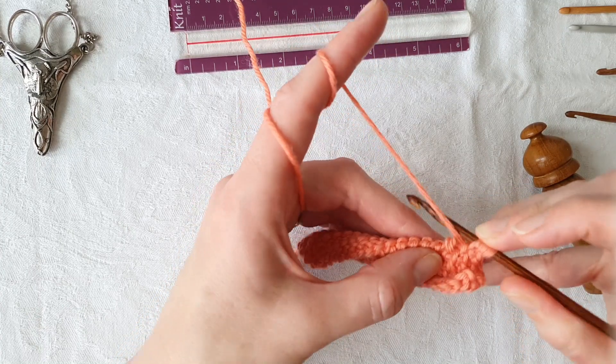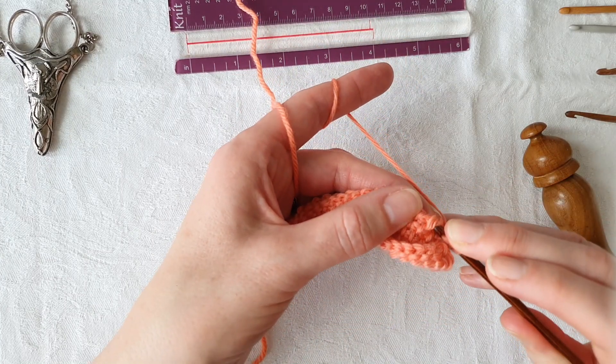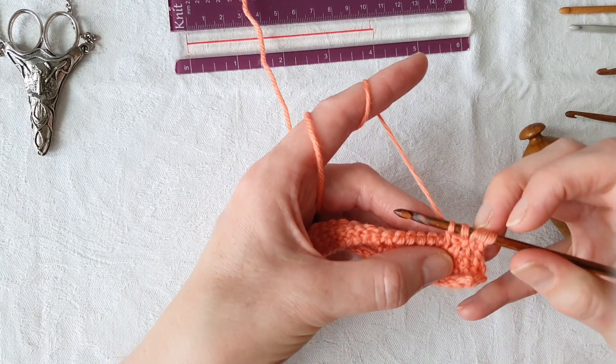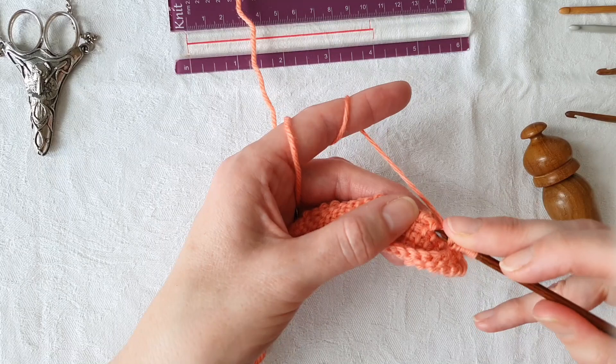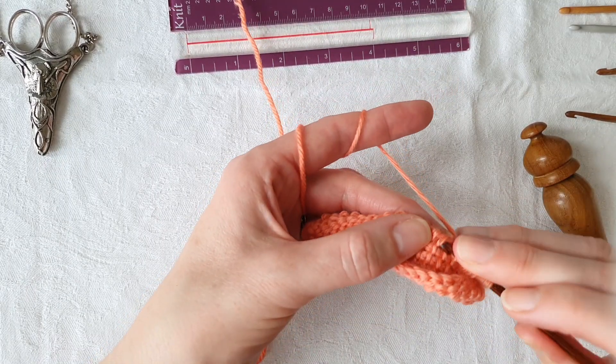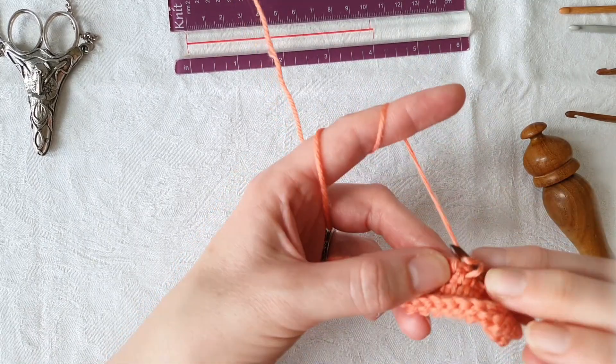Yarn under, in front of the hook and then behind, into the next stitch while holding it, and pull up the next loop. At this point we can let our stitch go and just work into the remaining stitches, stopping three stitches before the end in the usual way.